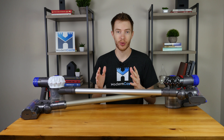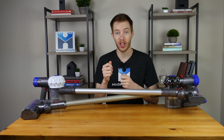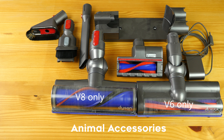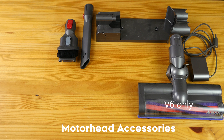Both vacuums come with a wide variety of accessories. However, it is important to note that the specific model you purchase will determine the exact set of accessories and cleaning heads that come with your vacuum. There are six main versions of the V6 and two main versions of the V8. The V6 is available as the Absolute, Animal, Motorhead, Fluffy, HEPA, and cord-free models, while the V8 is only available as the Absolute or Animal. For both the V6 and the V8, the Absolute version comes with the most accessories, most notably including the multi-surface cleaning head and the fluffy soft roller cleaning head. The Animal version includes all the same accessories as the Absolute — the only thing you miss out on is the soft roller head. The V6 Fluffy includes the soft roller cleaning head for hard surfaces but lacks the multi-surface cleaning head. It also includes a variety of accessories. The V6 Motorhead, HEPA, and cord-free versions include the fewest number of accessories but still have the essentials.